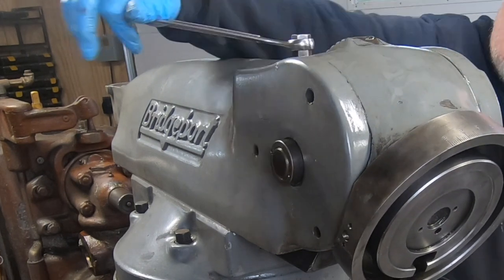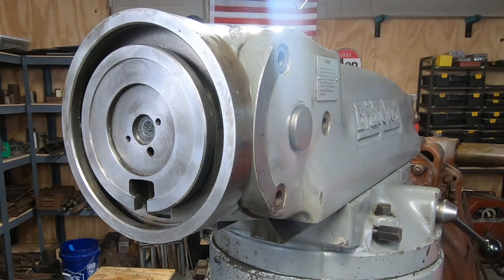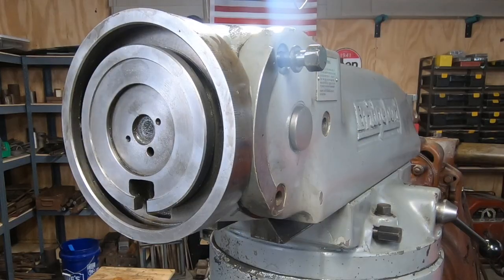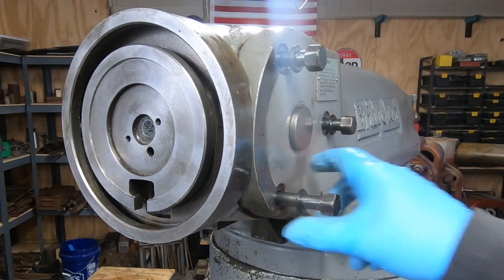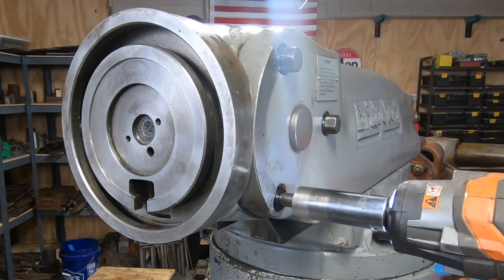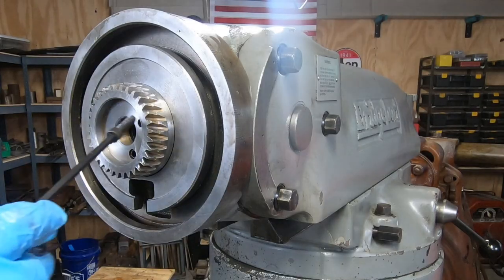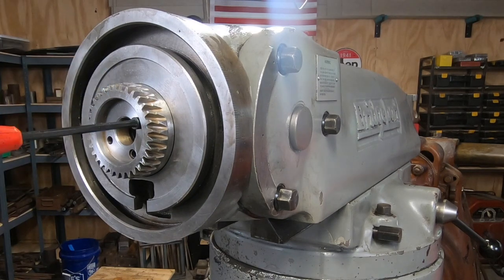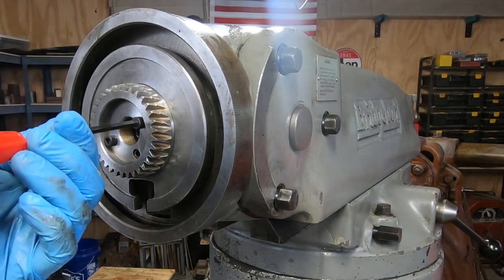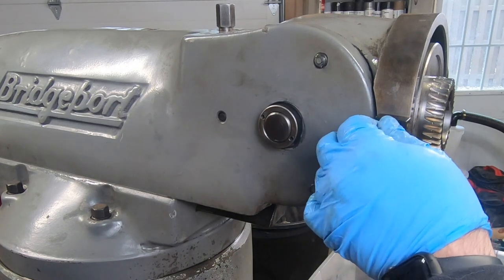Using the vertical adjusting worm gear, I'll bring the nod of the head up to approximately the zero degree mark and tighten up the locking studs. Just a few more bits to go, including this quill housing adjustment gear — this is used, like I mentioned before, to tilt the head left or right. The last thing to go in before the head can go back on is the safety stop pin.